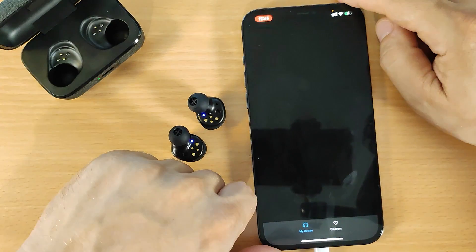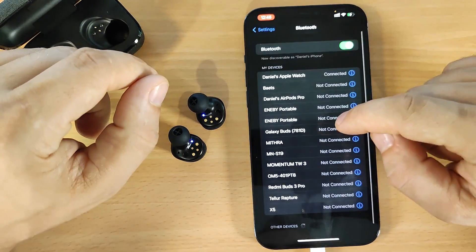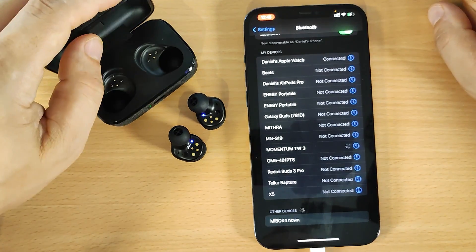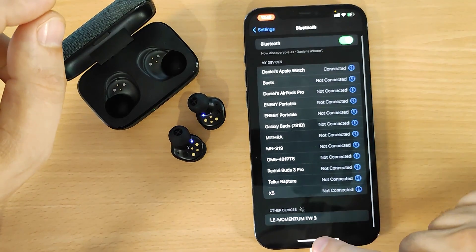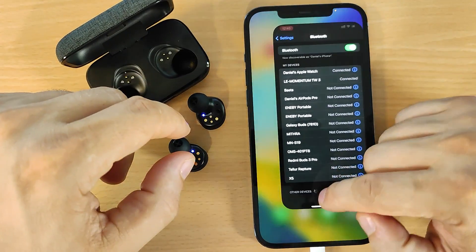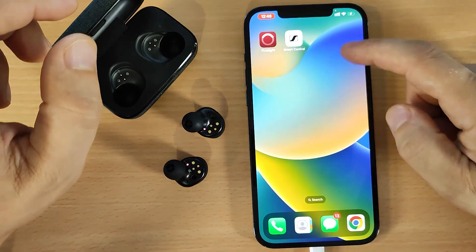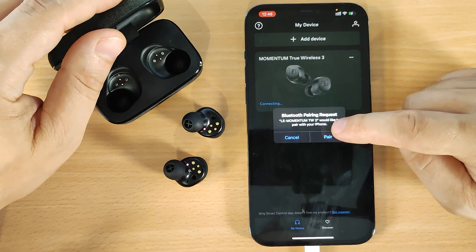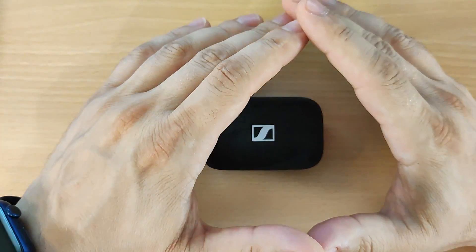Now that we've reset the earbuds, go back to the Bluetooth area and search for device. You will see Momentum 3 ready to pair. Forget the device first if needed, then connect — it's done, it's connected. Go back to the app, close it and reopen it, and you will see the 'Pair' button again. We're done, we've paired.